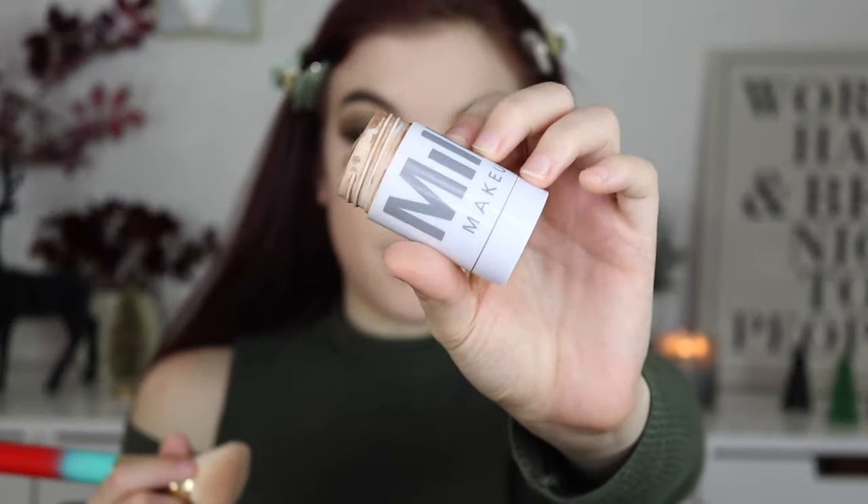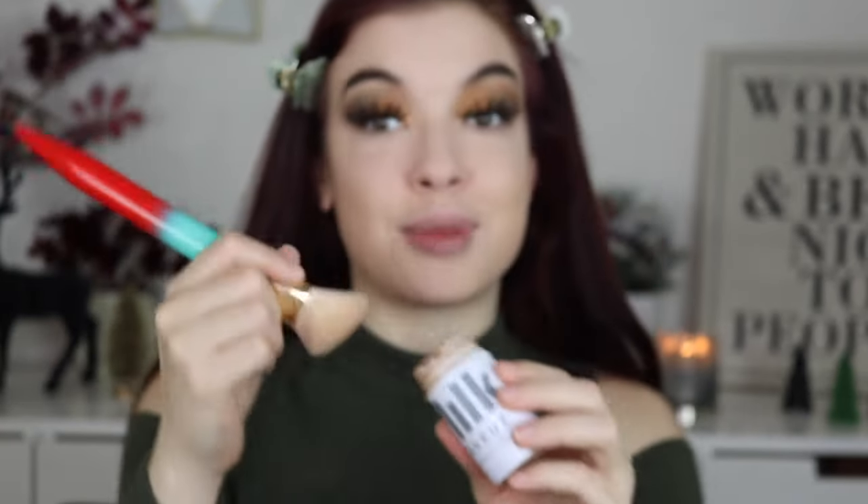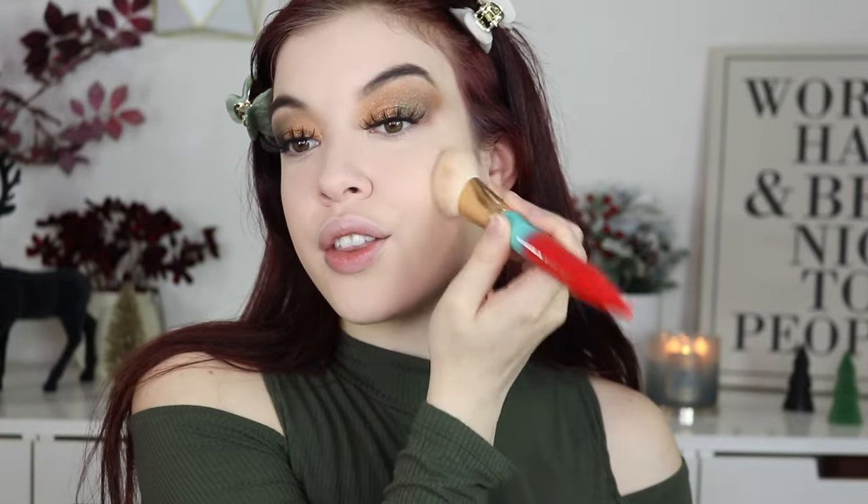I'm going to take this powder from Lancôme — it's their Long Time No Shine — and put that only under the eyes, chin, and forehead. Now taking the Milk Makeup bronzer stick, I'm just gonna stipple this and give myself a little bronzer contour moment. It blends out really, really easily — I love this product. I just wanted to use something I knew wouldn't be weird with a new product, and it just adds a little bit of contour. Then the same on the other side.